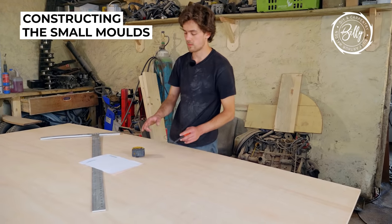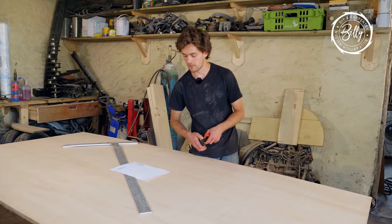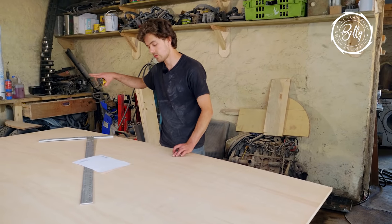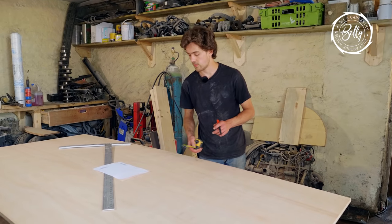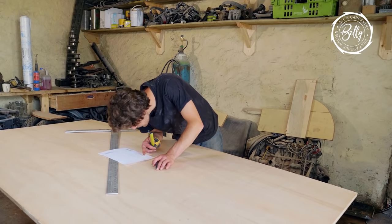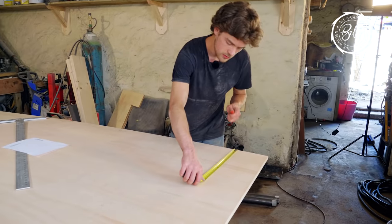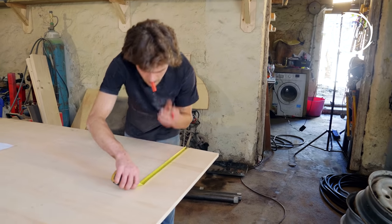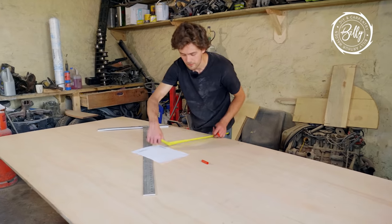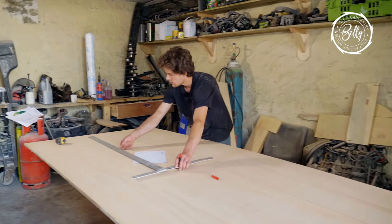We're going to start on the bigger one of the two smaller moulds. The first section is the side-on view, which has half an arch, then two arches part way down, and an upward rising angle. We'll start with the actual depth — how high it will be off the ground — which will be 450mm. I'll mark along here in sections and go over it with a straight line, giving us the overall height of the seat.